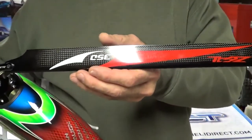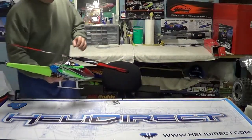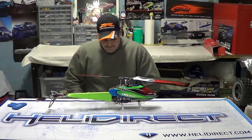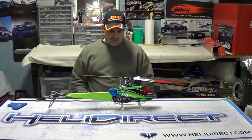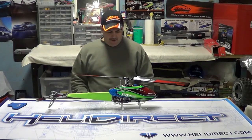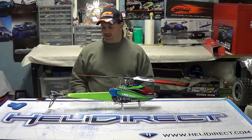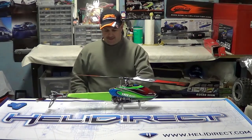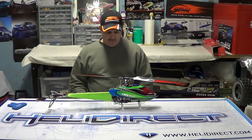You can get them in matching sets — green, yellow, red, whatever your pleasure is. And anybody who wants to enhance the capabilities of this machine and really push this thing to its edge, those are two things I would definitely recommend: the carbon tail blades and definitely getting rid of the stock tail servo and using the RJX.